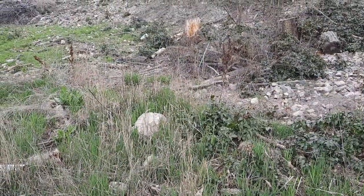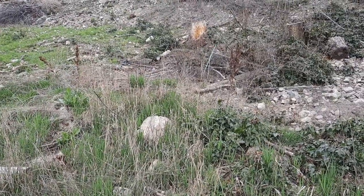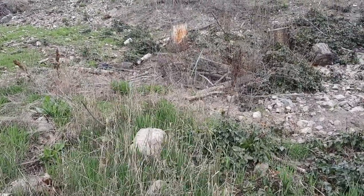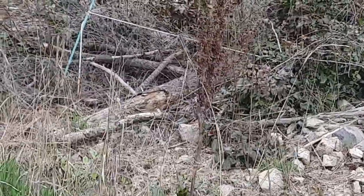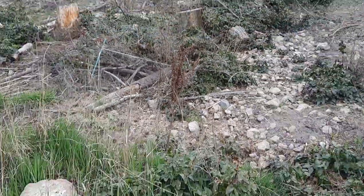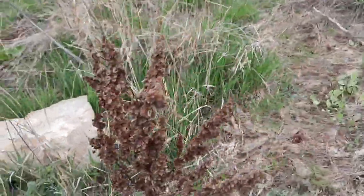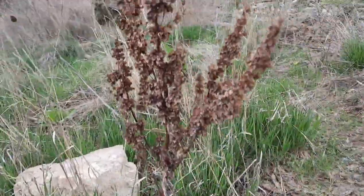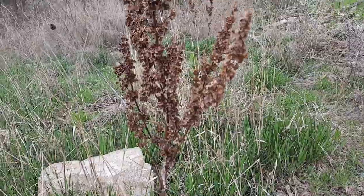Curly dock starts its growth in a basal rosette, but then it puts up a flowering stalk that can be one to four feet tall — and you can see it right there in the distance — and that's an easy way to find it. The flowering stalk puts up green flowers first, but then as the plant ages, they turn reddish brown.